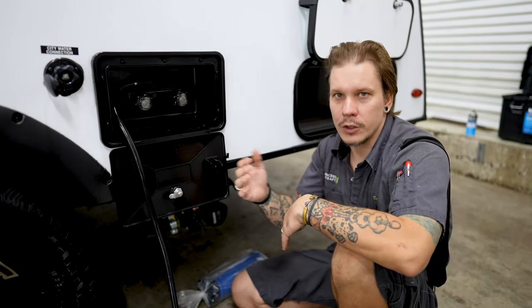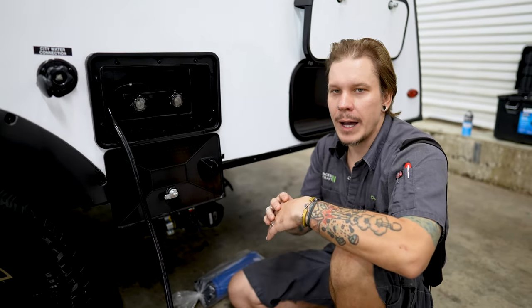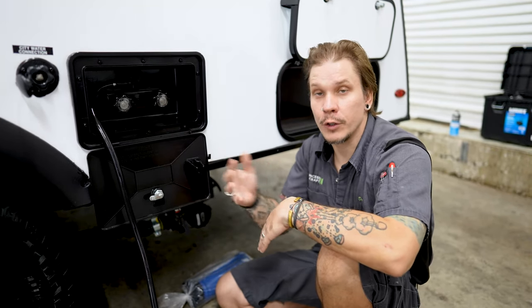Once we've done all of that, we are ready for storage. And if we are doing a full winterization process, what we just talked about is going to be step number one. From there, we're going to go ahead and introduce antifreeze into the system to go ahead and protect not only those appliances, but those water lines during freezing temperatures.